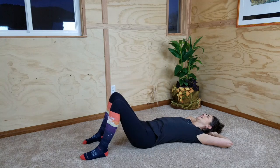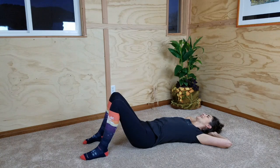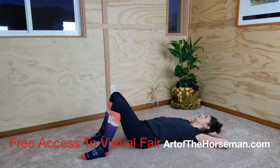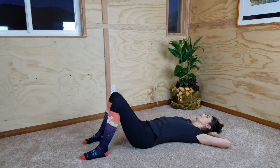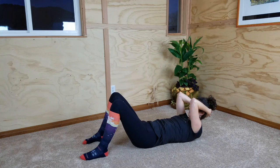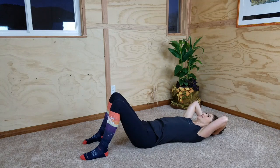Same thing again: inhale, press your tailbone, arch your back away from the floor. Exhale, allow your back to come down as your tailbone levels out. Continuing this pattern: inhale, pressing the tail down, arching your back off the floor. Exhaling, allowing your back to come down toward neutral. This time, continuing through neutral to press your back flat to the floor as you pick up your head — bring your elbows forward as you do that. And slowly unroll, letting your back relax toward neutral, letting your elbows release out to the sides again.